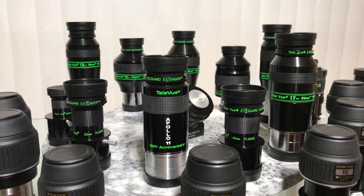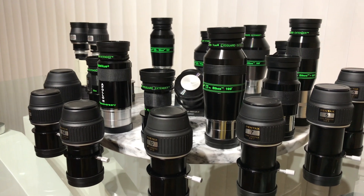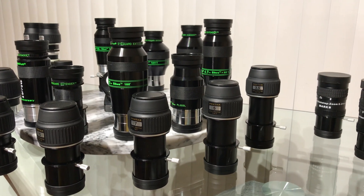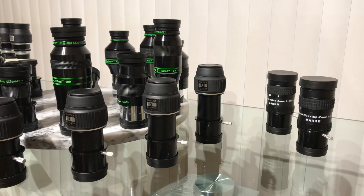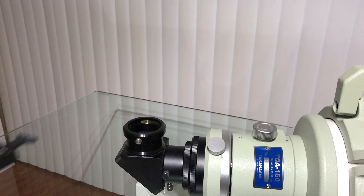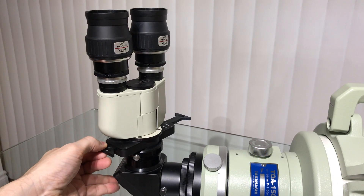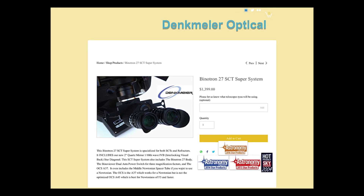Using a binoviewer takes your observing experience to a whole new level by using both eyes. I chose the Denkmeier 2 binoviewer system with the power switch option. Keeping both eyes open when using your telescope minimizes eye fatigue. While you need to double up on eyepieces at double the cost, the results are outstanding and rewarding. With the power switch option, you can select from three different focal ratios, effectively tripling your eyepieces. At $1,400 US, it's worth the investment.